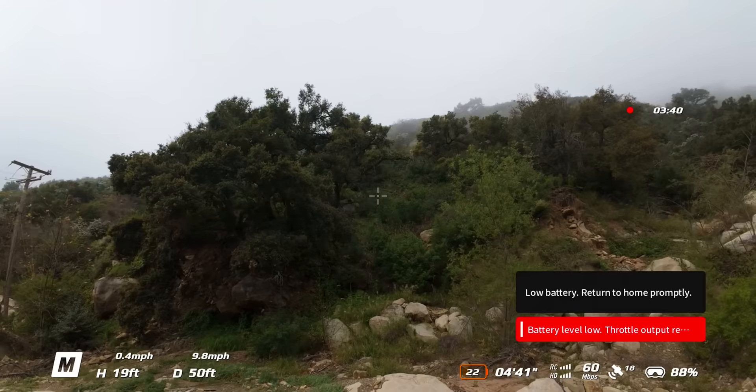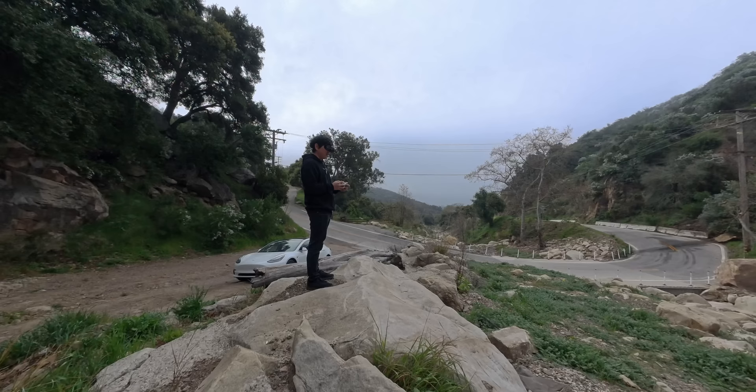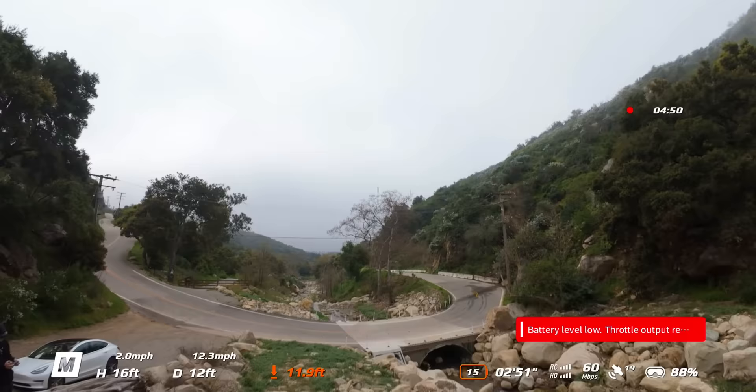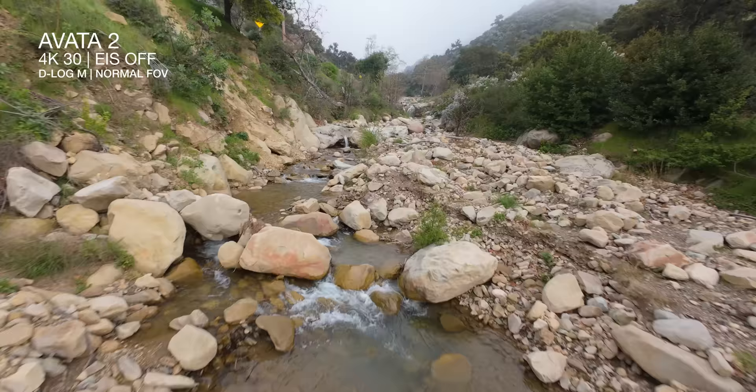But right now, if I just full throttle it — I mean, it can still go. What I'm talking about right now is only really going to be noticeable in manual mode. If I go ahead and flick it into normal mode, the computer is basically doing a lot of the leveling for me. So at this point I can't even really tell. But man, I feel like I've been on this battery for a good while.